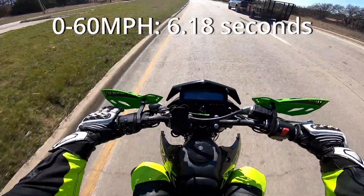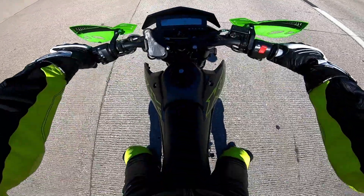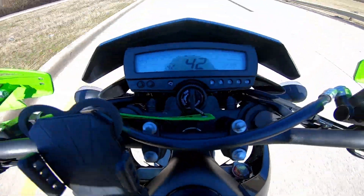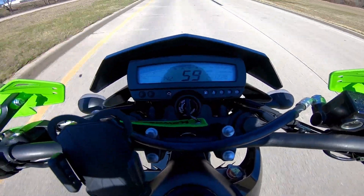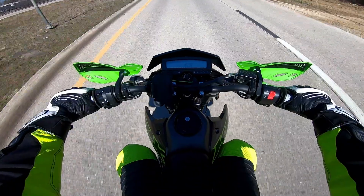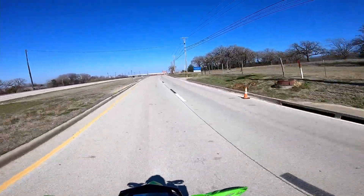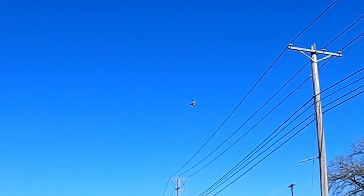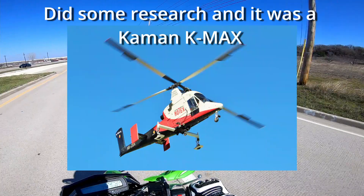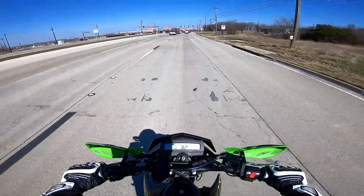That one's a little bit quicker. Then — whoa, look at that drone! Oh my god, look at that drone! Wait, is that a helicopter? Holy crap, that thing is sick! That was so cool.